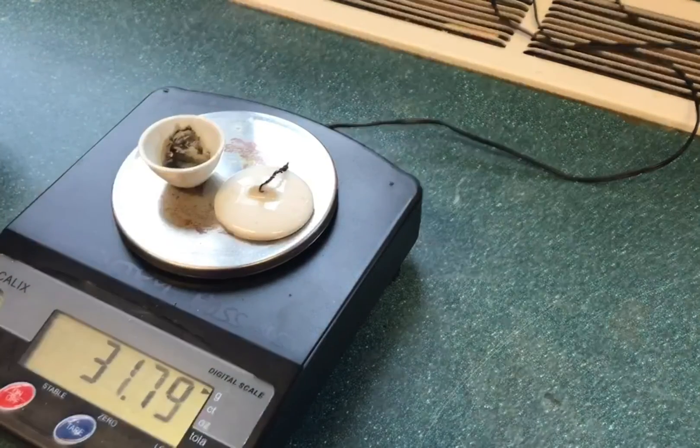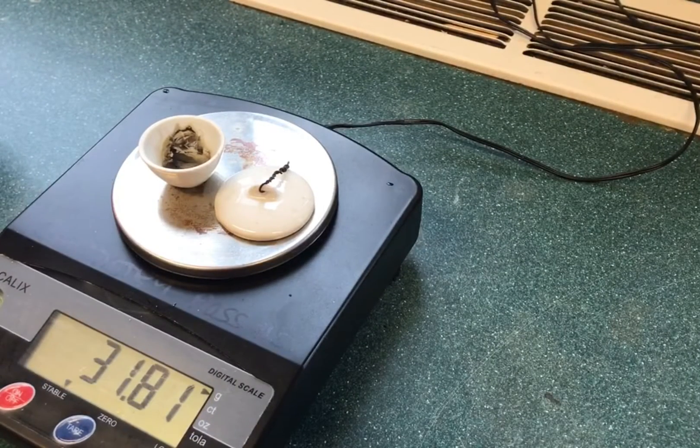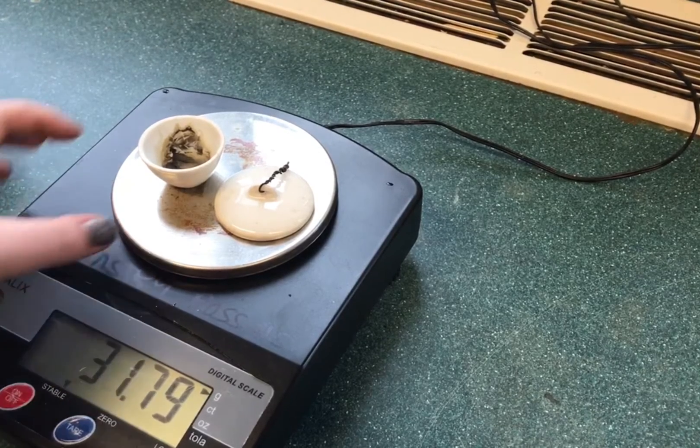Gravimetric analysis is a technique used with solid products. These products can be the products of a precipitation reaction or through volatilization, where you're trying to get rid of water.